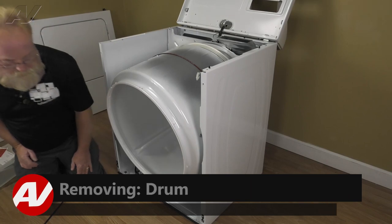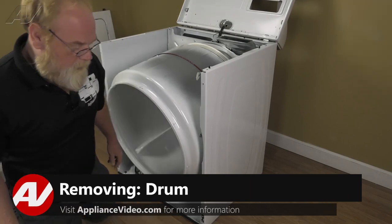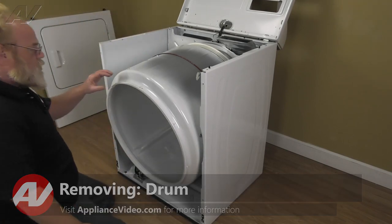You've got to do that for both sides and pull the panel straight out. Now with the front panel removed, we have clear access to the internal components. We're going to remove the drum.